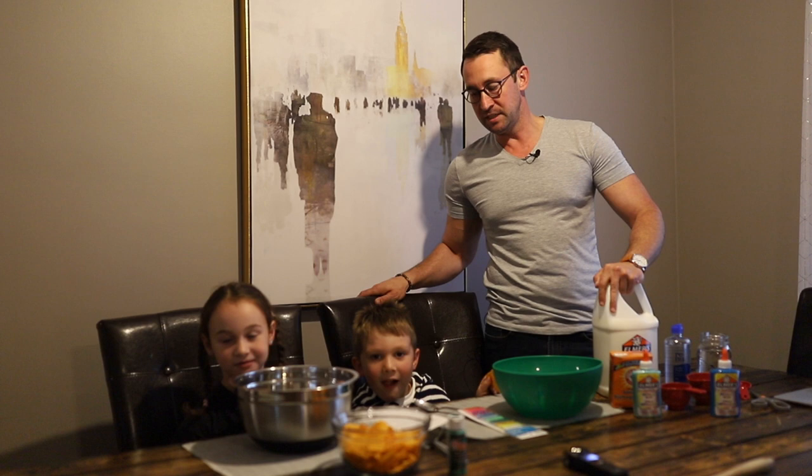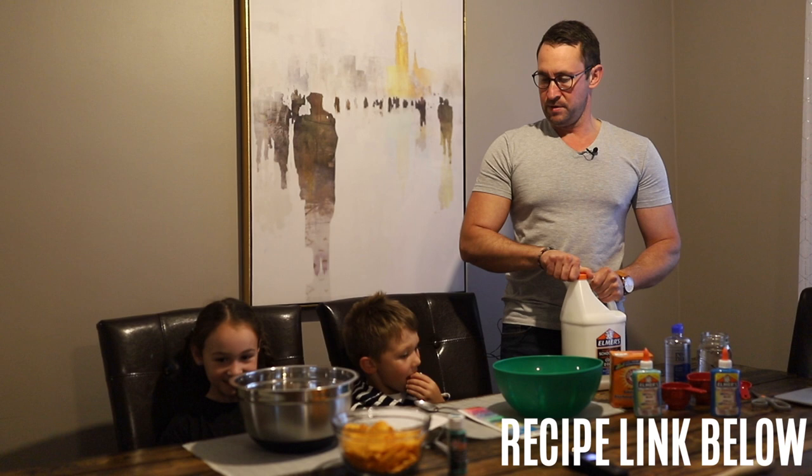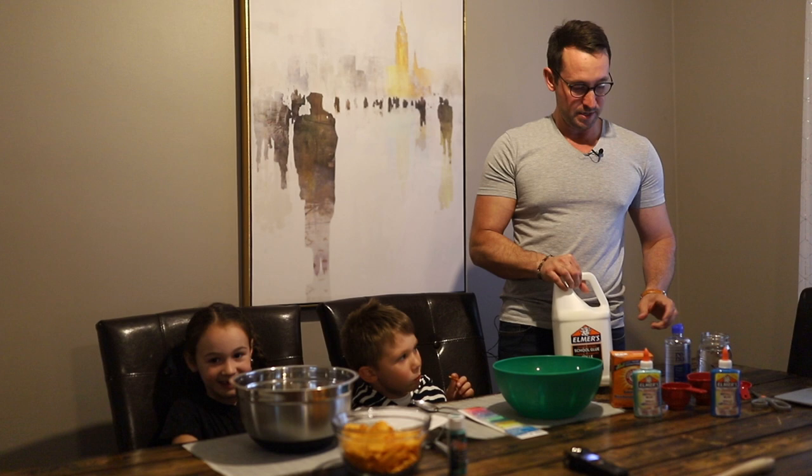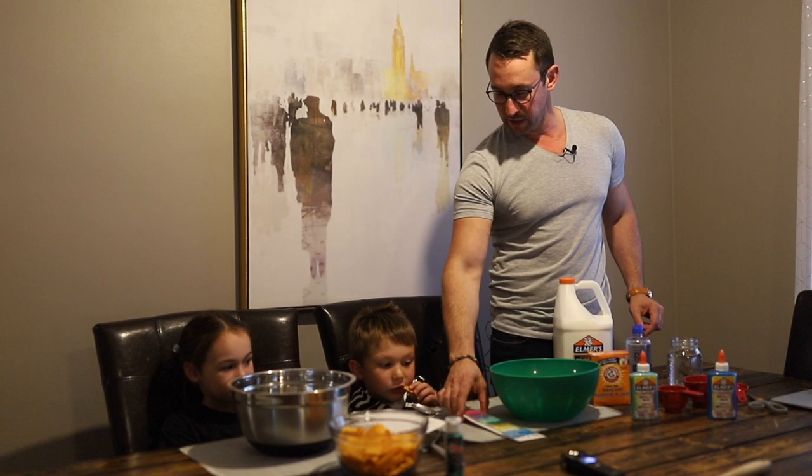Hey everybody, my name is Anthony Glotter, and this is Henry, and my name is Claire, and today we're making slime. It's pretty easy — we're using a recipe from the internet and it doesn't require much. We got school glue, contact lens solution or borax, baking soda, water, and whatever else you want to add. Today we're going to add glitter.